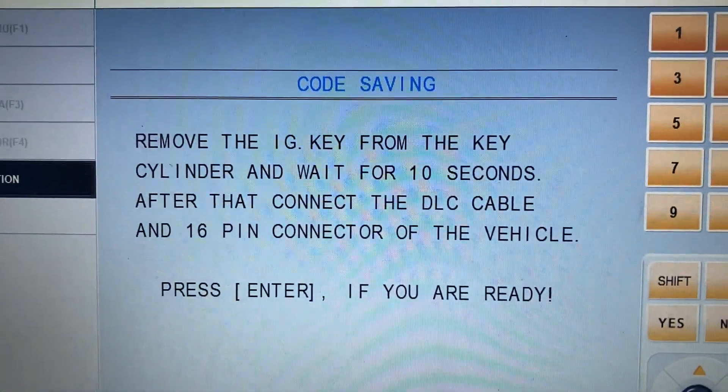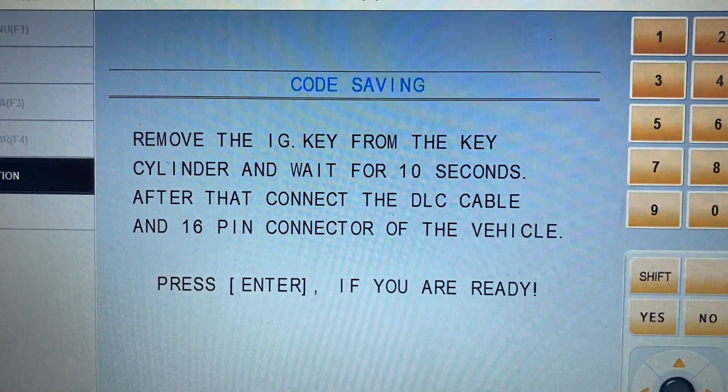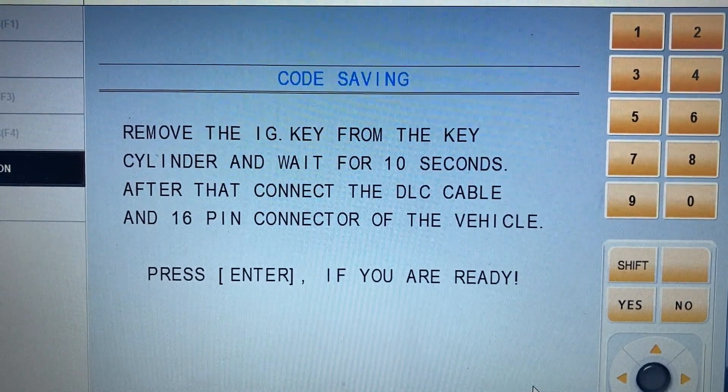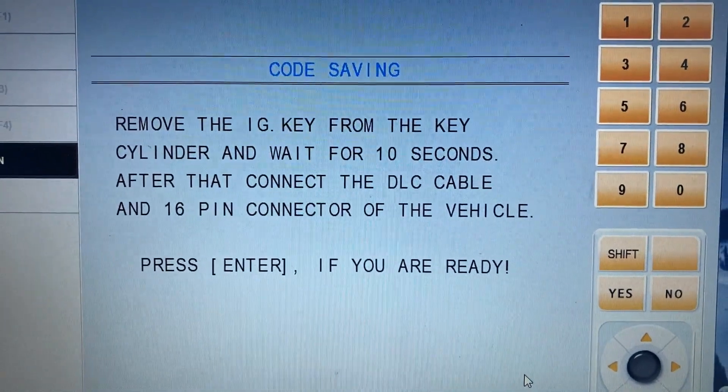This is the code saving screen. It says: remove the ignition key from the key cylinder and wait for 10 seconds. After that, connect the DLC 16-pin connector. I've already connected the scan tool.